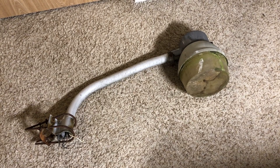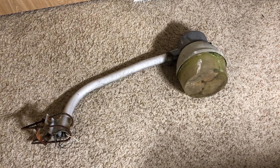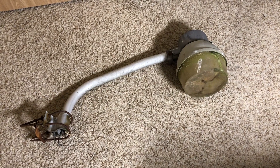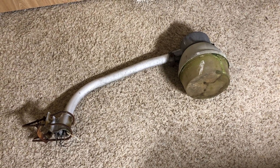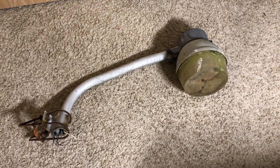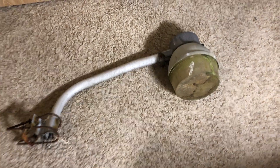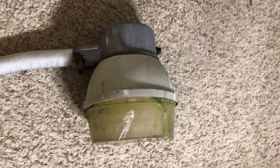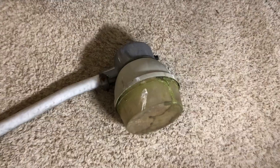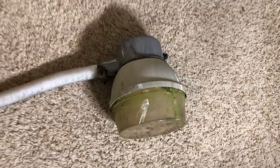Hello everybody, today I have something really cool to share with all of you. This was literally just taken down minutes ago from a pole outside my bedroom window from the property next door. I've looked at this thing for many years and always wondered what it is because it's so unique. I can't say I've ever seen a light like this before — it has a standard arm and a very unique fixture design.